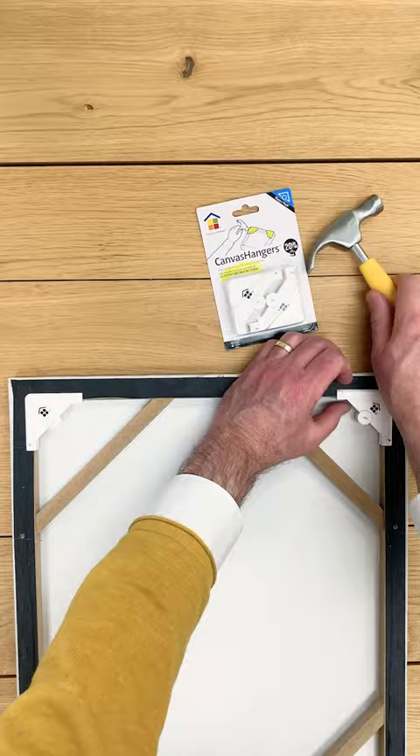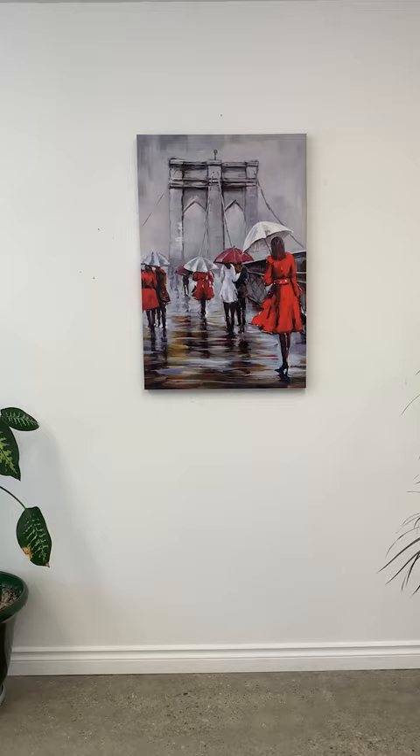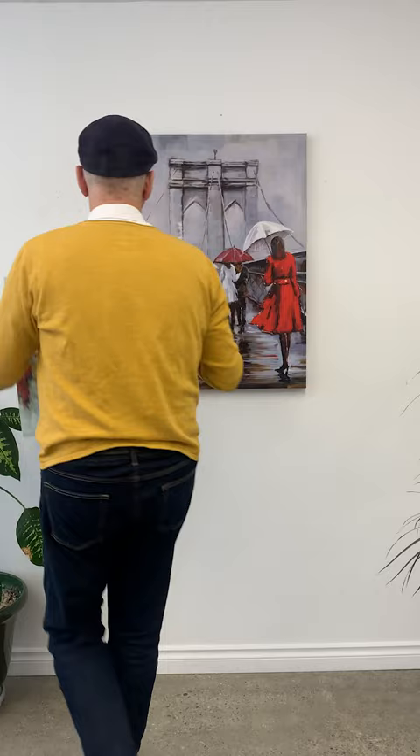Now take your canvas to the wall, place it where you want it to go, push it in, and you're done. That's all there is to it. Place it where you want it to go, push it in, and you're done.